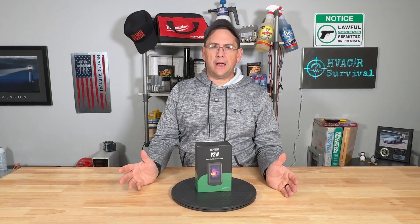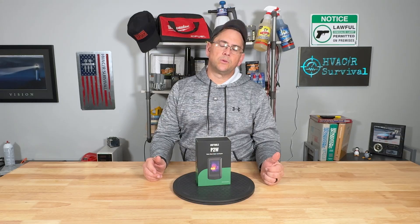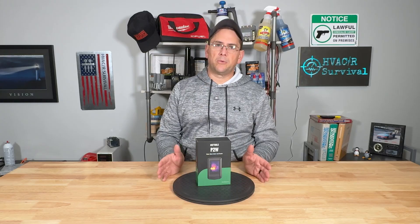HVACR Survival covers heating, air conditioning, and refrigeration. Some of the tools I use are really cool, and one of the cool tools I use a lot to help me do my job successfully and quicker is a thermal imager.